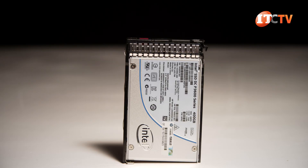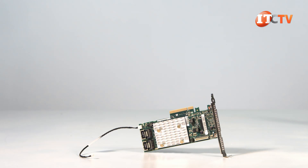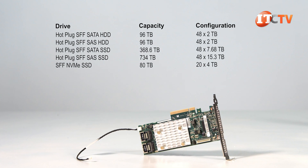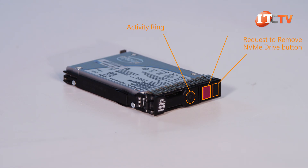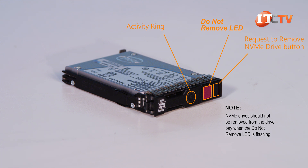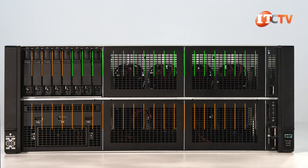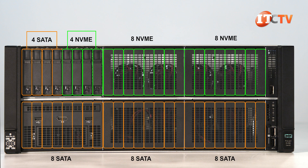Supported drive options include SATA, SAS, and NVMe devices. Up to 10 SATA drives can be rated using the embedded software RAID controller. Optional HPE Smart Array controllers can be installed to support additional storage devices. The NVMe drive trays feature a second LED that SAS and SATA drive trays don't have, to tell you whether the drive can be removed safely without incurring data loss. NVMe drives can only be loaded into storage boxes one through three for a maximum of 20 NVMe drives supported.